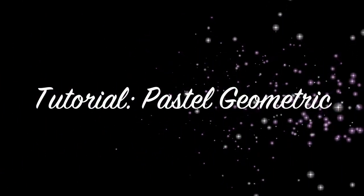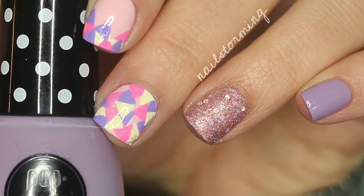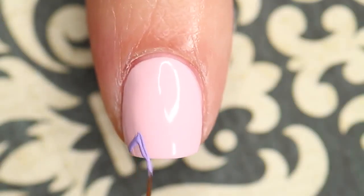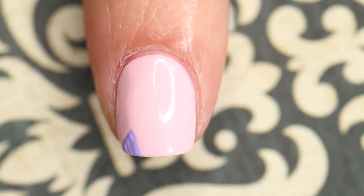Hey guys! Today we're going to do a pastel geometric design. For this design I'm using a fine detail brush that was actually purchased from eBay, and I'm using acrylic paint.